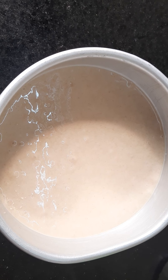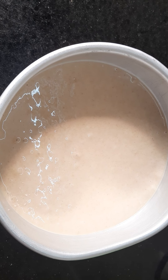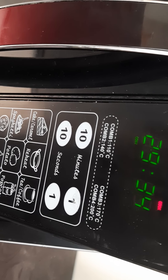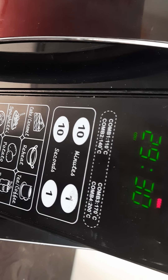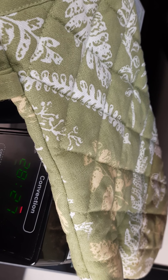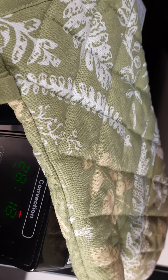Tap the cake tin a few times to remove air bubbles. Preheat the oven to 150 degrees. After the beep sound, place the cake tin onto the baking plate. Do wear gloves while placing the cake tin in the oven.